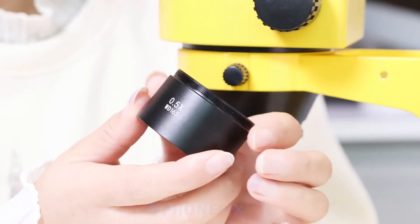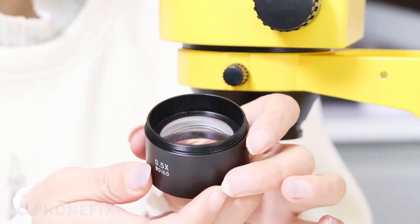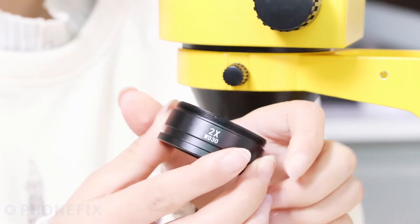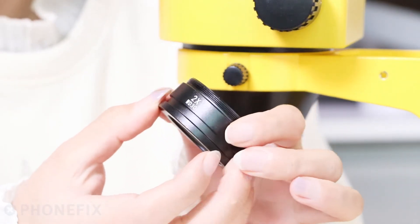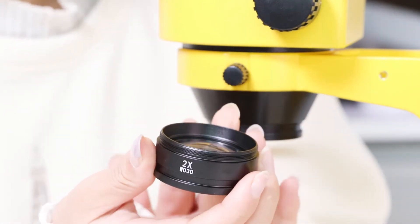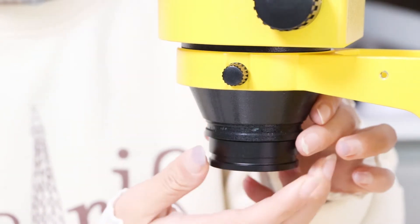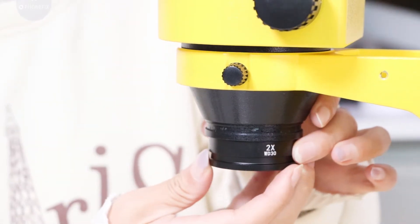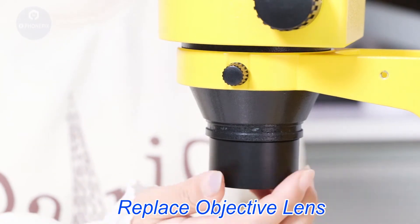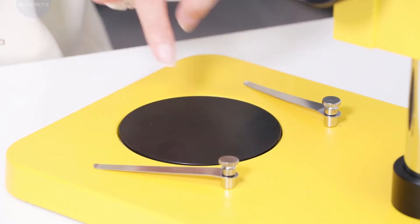Here are two sets of objective lenses: the 0.5x and the 2x. The bottom flat has 2 cuts — black and white.